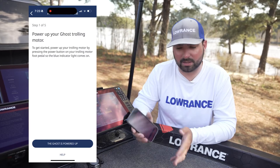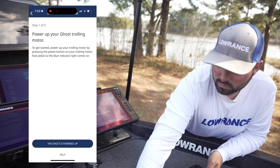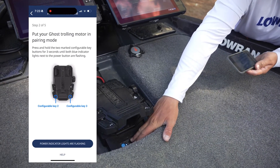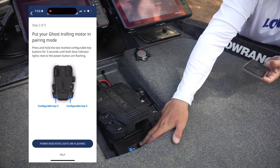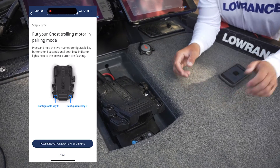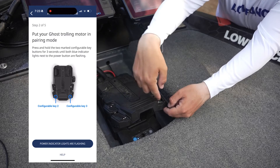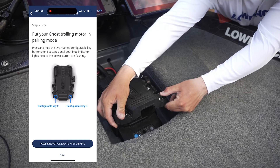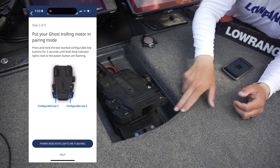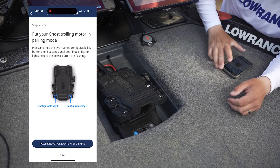It's going to say: power up your Ghost trolling motor. We've gone ahead and powered ours up — you can see right here on the bottom part of the foot pedal. The next step says to put your Ghost trolling motor in pairing mode. You can press and hold the programmable two and three buttons on the bottom for three seconds, and you'll notice that the lights start flashing on the bottom part of the foot pedal.